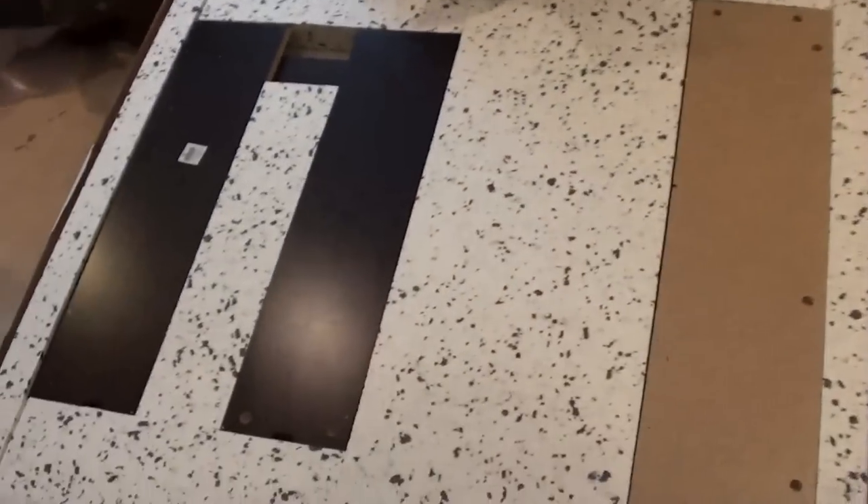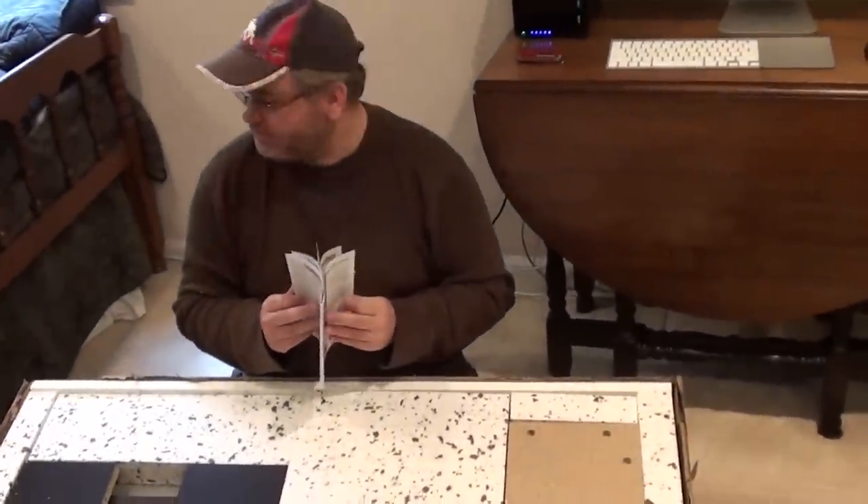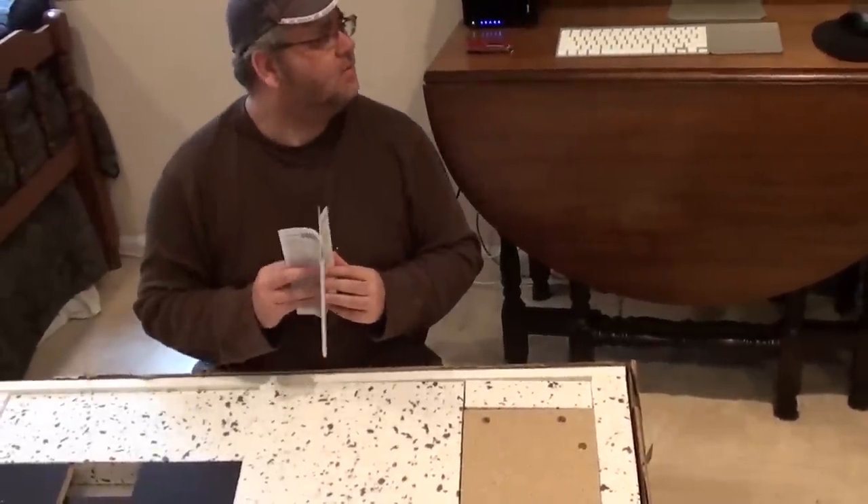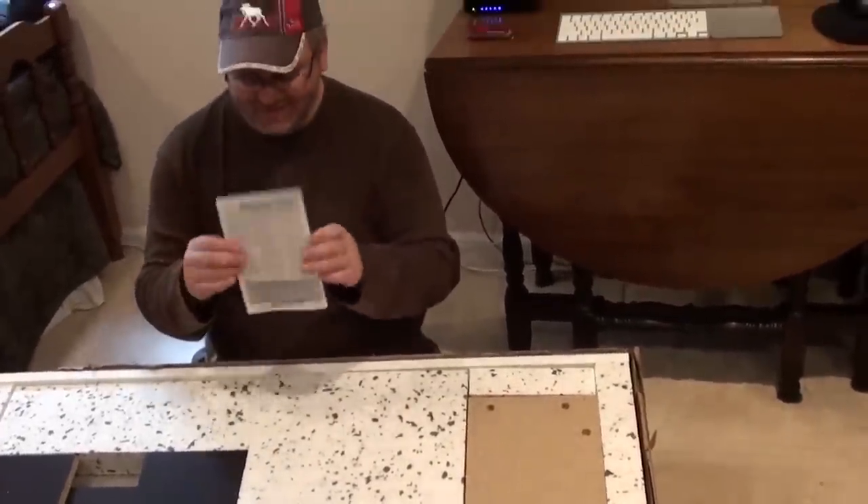We're given instructions. It's kind of funny because these instructions are thinner than the ones that came with the return — I'd say it's at least half the size.